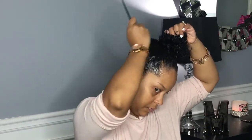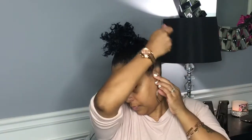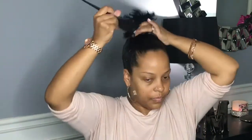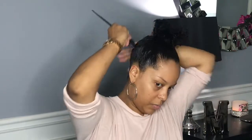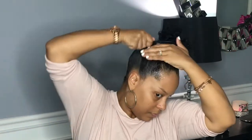Now I'm going to take my small tooth comb and just smooth it out, mainly focusing on the back because that's where my hair is super thick and I don't want it to be bumpy.